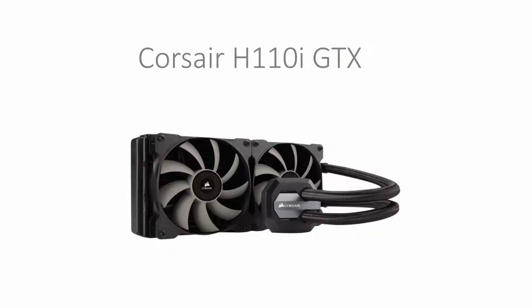To cool this processor we've got the Corsair H110i GTX. This is a closed loop liquid cooling kit with a dual 140mm radiator and Corsair Link to support all your fan speeds and all that jazz. This costs $199.